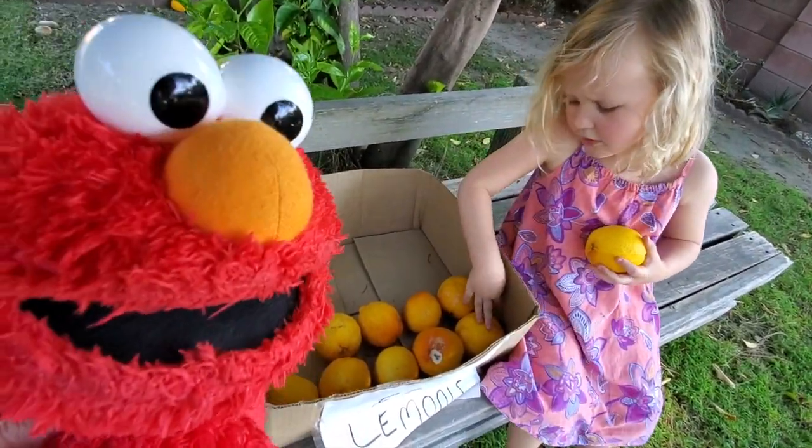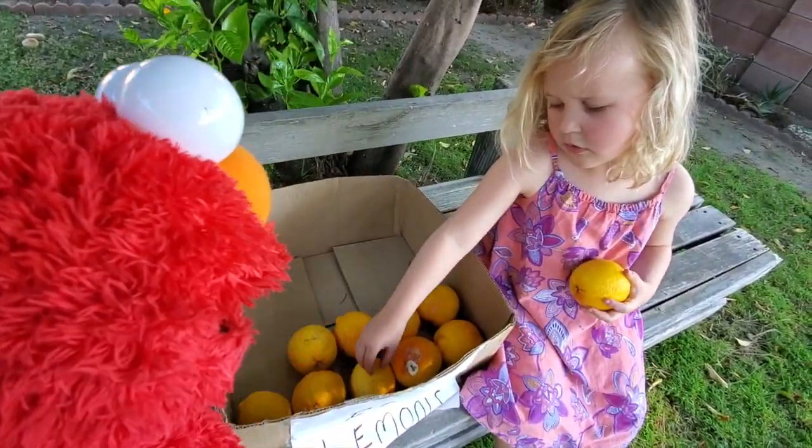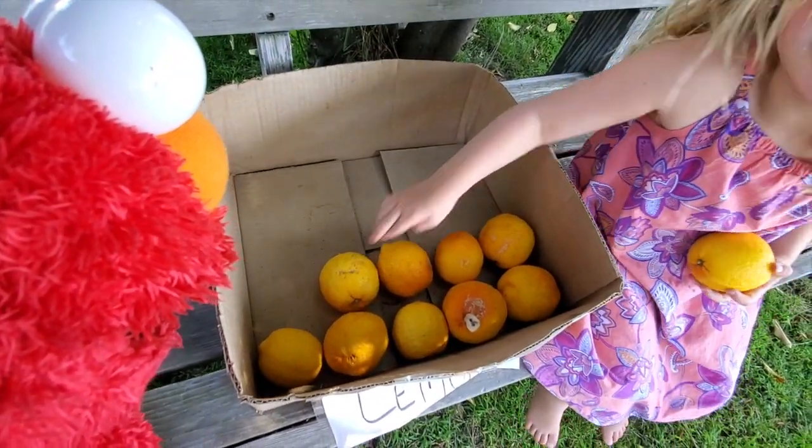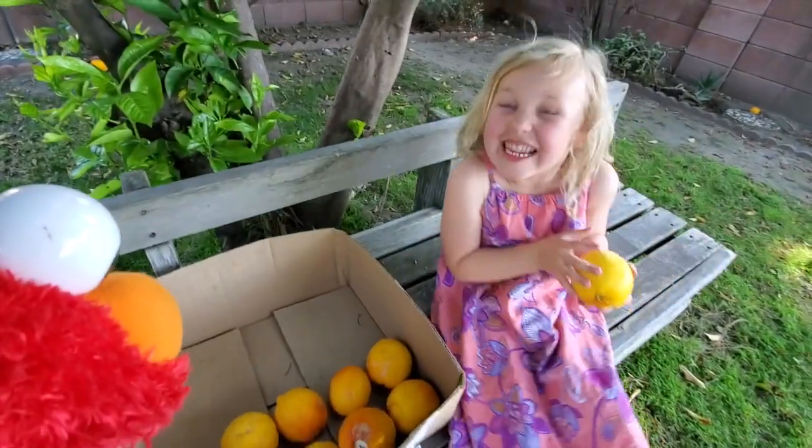Then there's nine. Ten minus one is nine? Is that subtraction, Gabby? Nine. There's nine? Yes. You were right.